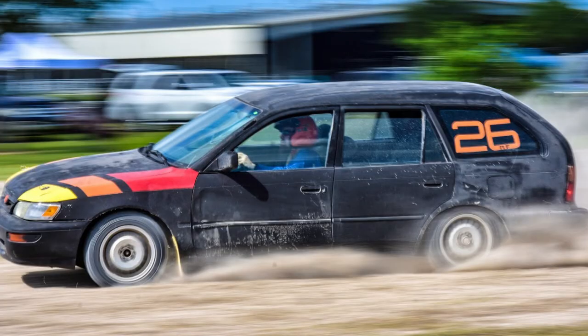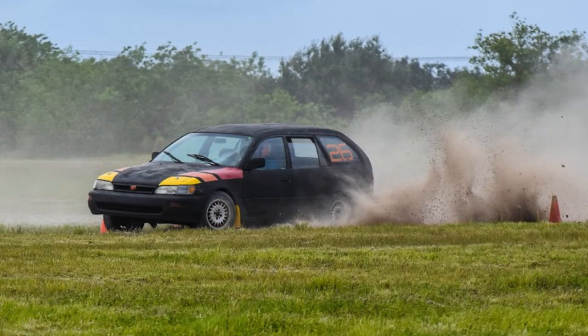Alright everybody, Future David here. I have owned this car for about two months, and it has done what I set out to do with it. My intention was to buy a cheap car and show you that you don't need to build a ridiculous motor-swapped BMW rallycross car to come out and have fun. This car has been through its first rallycross, and it did actually quite well.